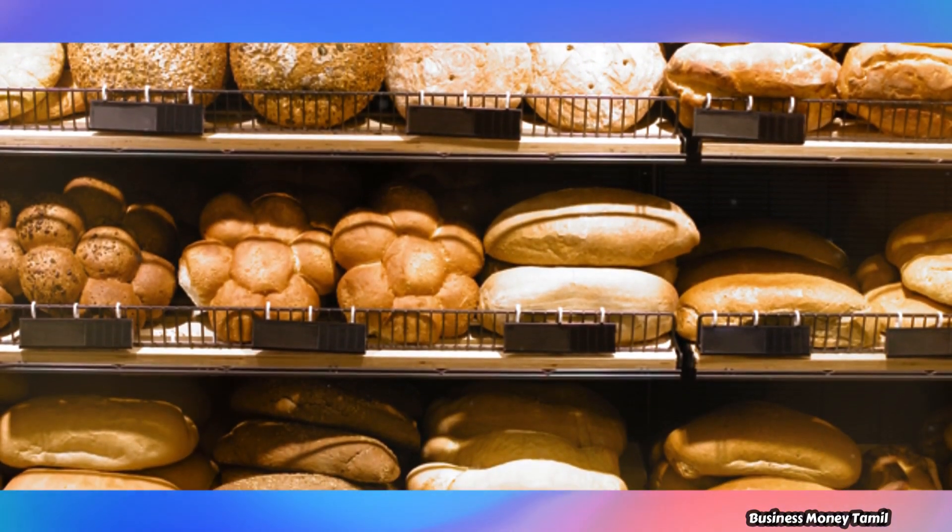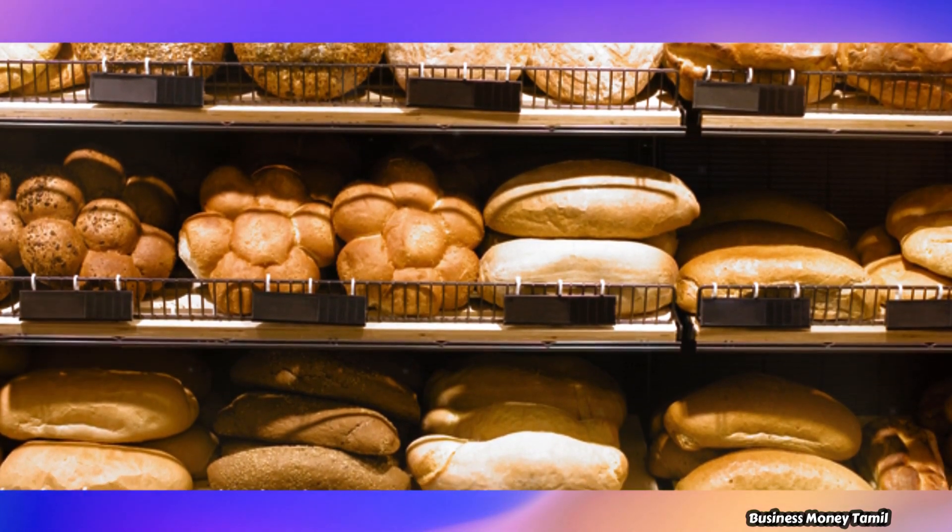You can put 100 bread packets. This is your established business.